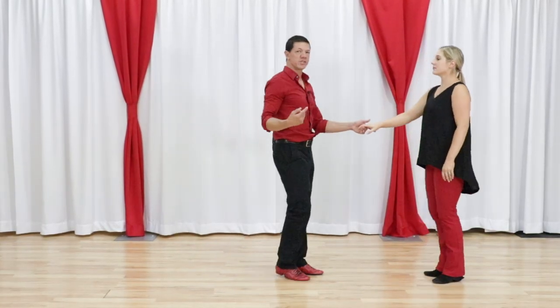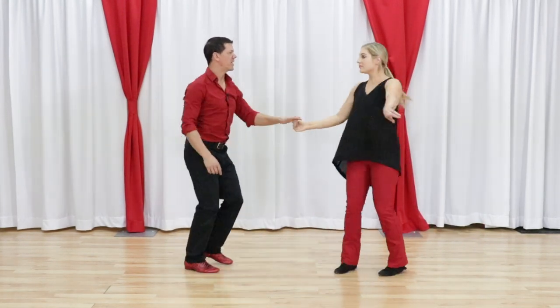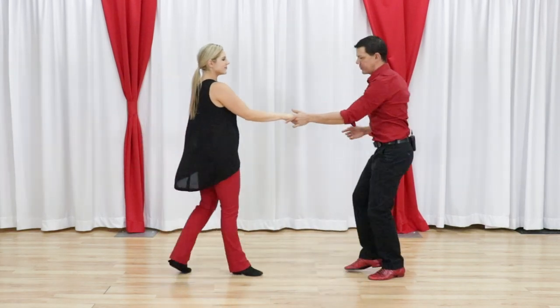It's actually very, very doable. So let's do our version and we'll talk about how we get there. One, two, three and four, five and six and seven, eight, one and two, three, four. And then we're on to whatever's next.